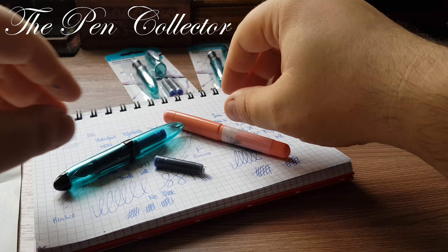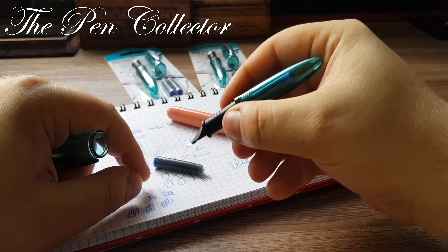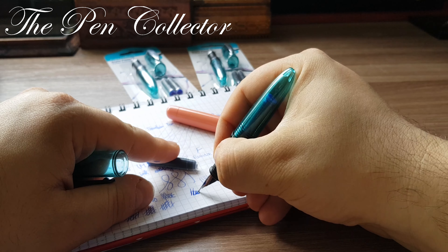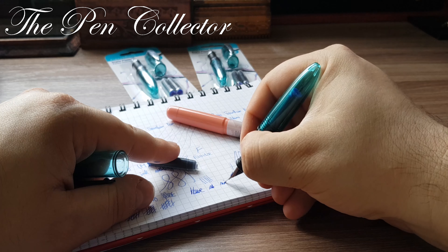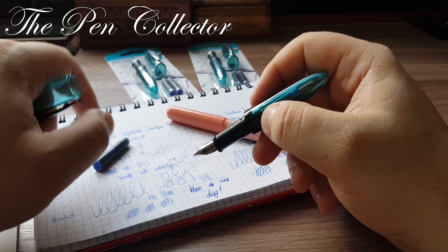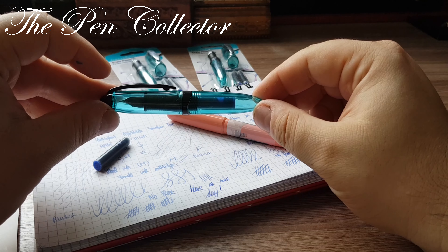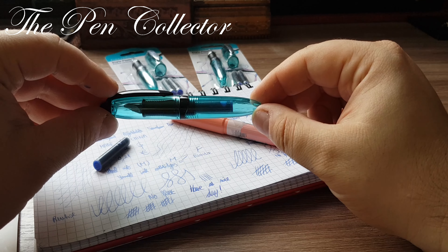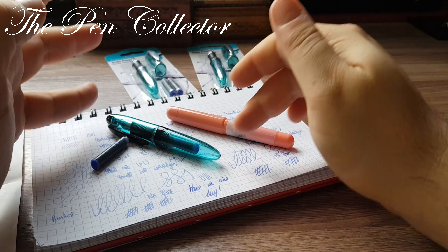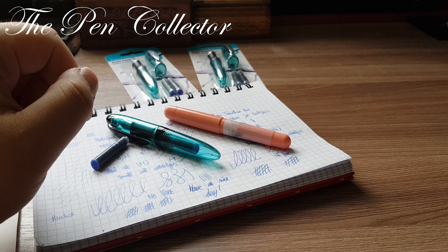Thank you very much for watching this review of a really affordable fountain pen. As always, I wish you a nice day. We live in hard times and every penny counts, so when you find a deal like this — and especially when they write this well — you should go for them. No gimmicks, just plain plastic fountain pens. For the price, including two bonus ink cartridges, you can't beat this offer. If you enjoyed this video, please subscribe and tell me in the comments what you think of these two little fountain pens. Bye bye!